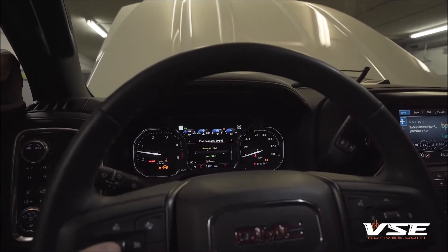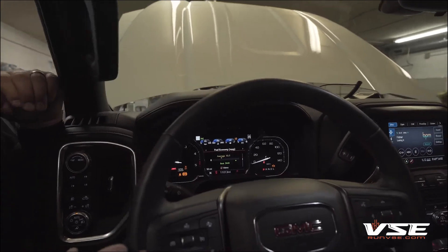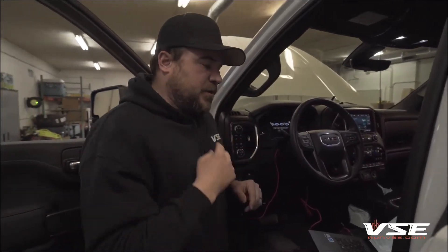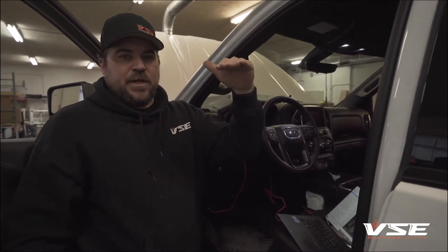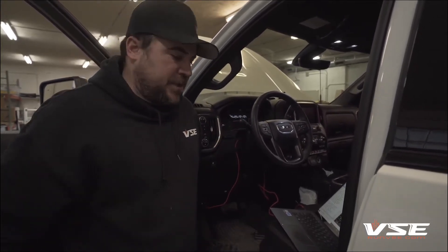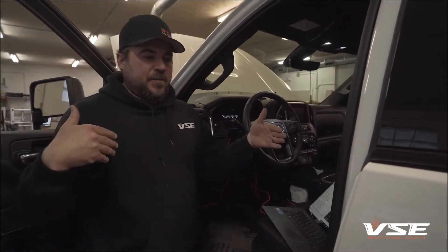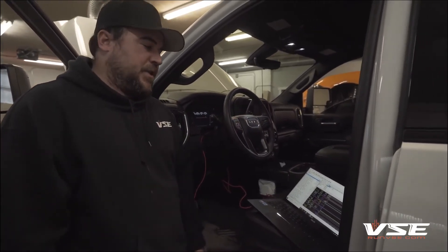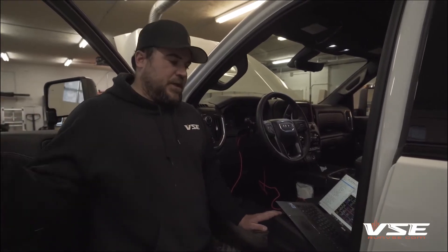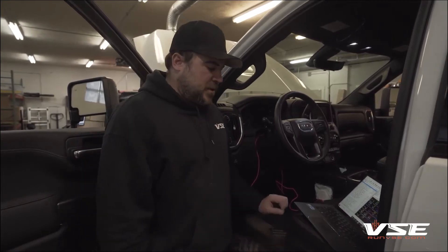That is also customizable. We can set this truck so the last tune it was in will be the tune it boots up on when it restarts. We can also set it so every single time you start the truck, we set the switch-on-the-fly tune position to be whatever you want — maybe tune 1, tune 2, or the tune 0 position. We baseline develop these calibrations in base-to-race format. Tune 0 would be stock — this truck puts about 400 horsepower to the tires stock — then 30, 80, 100, 150, and 180 to 200 horsepower above stock.